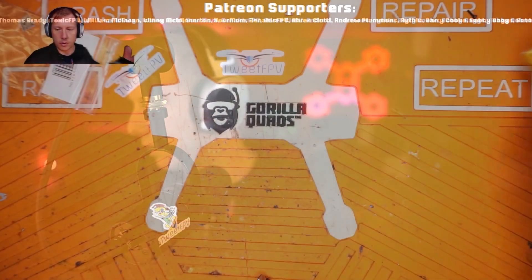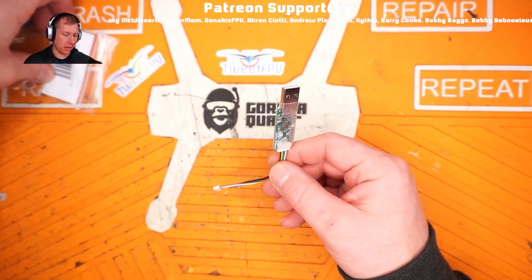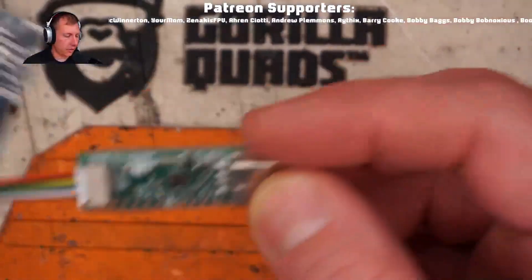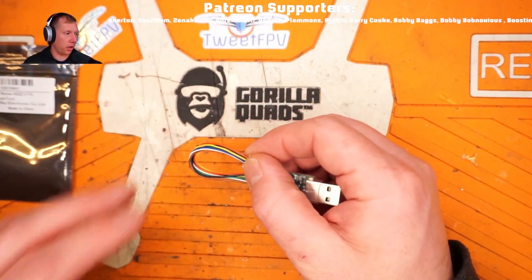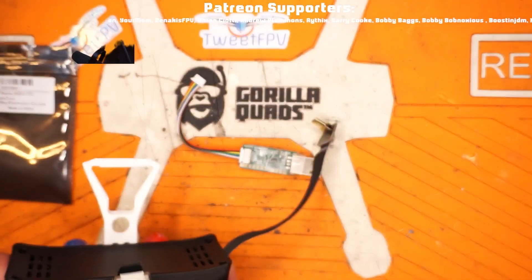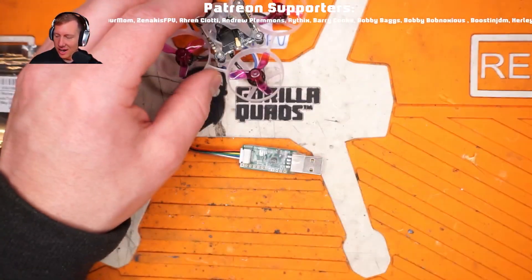I'm gonna talk about this little guy here - I got myself the most relevant product from FrSky in a long time. This is the HD Zero VTX upgrade tool. If you don't have HD Zero, the way you update your VTX is through the goggles: you put the firmware on an SD card, then hook up a cable from the goggles to the receiver or transmitter, power it on, and it writes the firmware. It's kind of a pain.